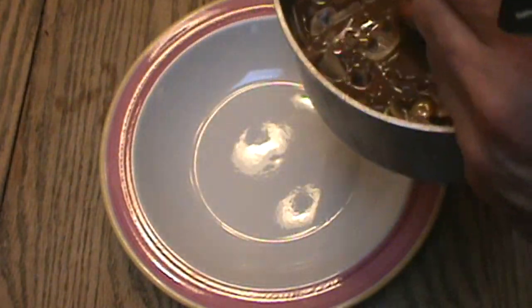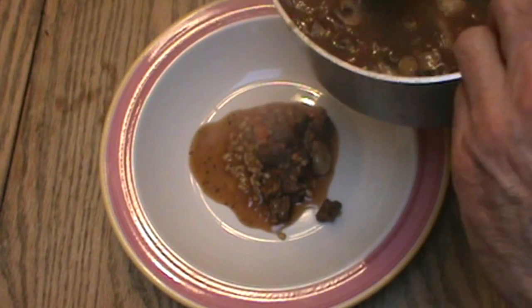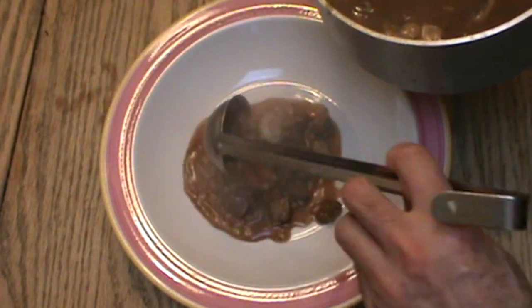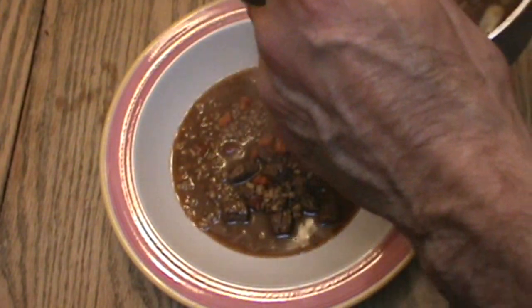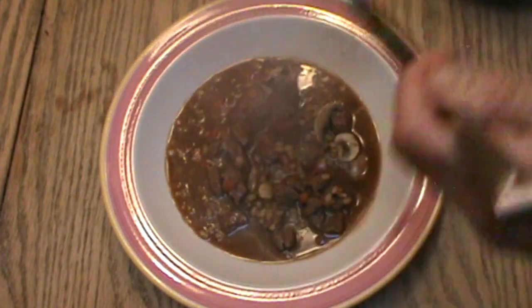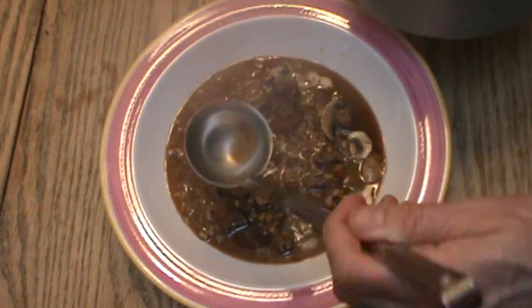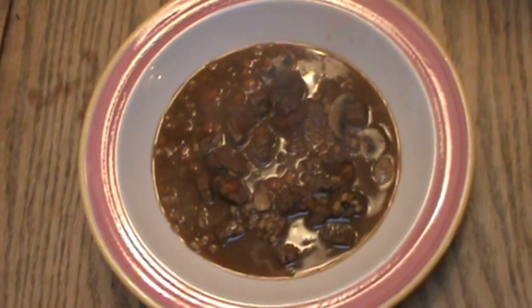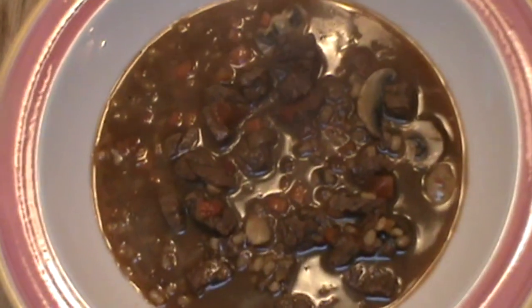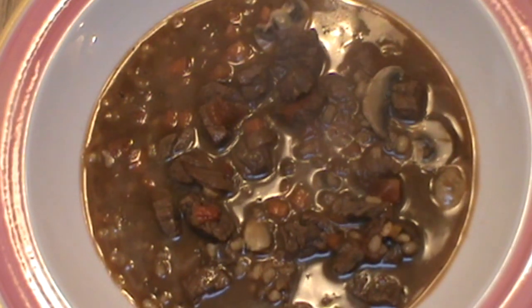One more quick taste and adjust the seasonings and I'll be right back to share it with you. The finished beef barley vegetable soup looking really good. I'm going to serve some up here in this very large bowl — eight ounces would be a nice portion. It's looking really, really good. Maybe a little bit more broth in there. The soup is all done — it's got all the essential vegetables and wonderful flavor.